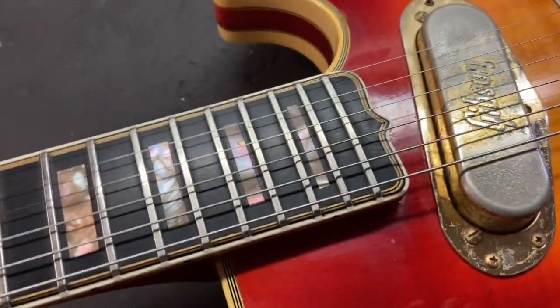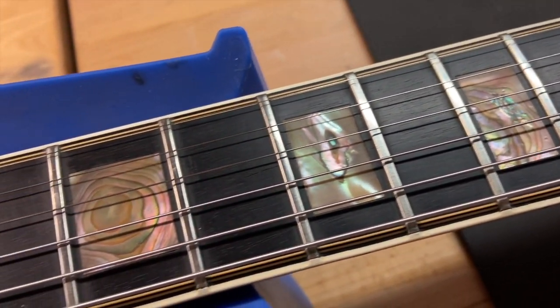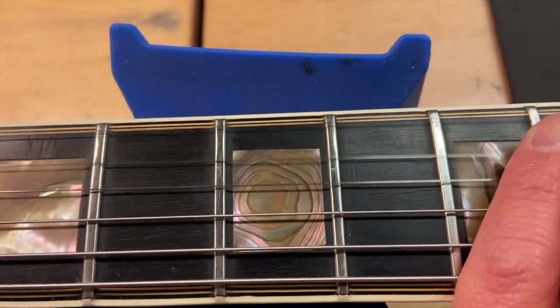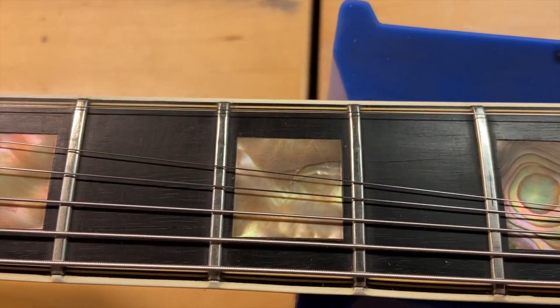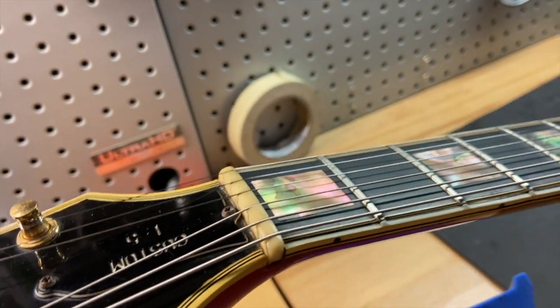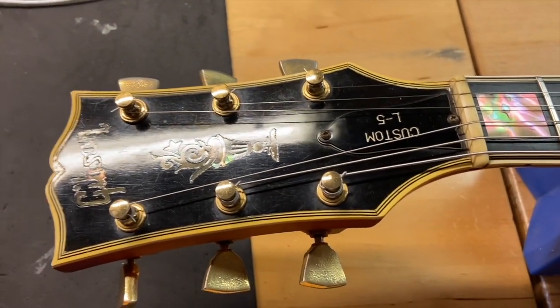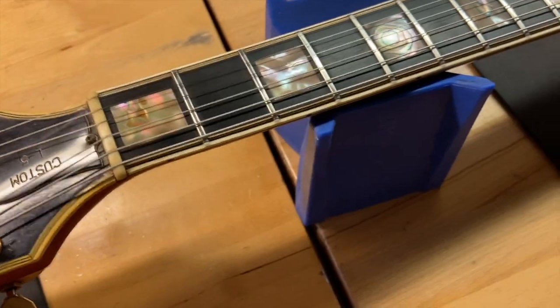Nice ebony fingerboard. We do have just a little bit of wear on those frets — I'll get up close and show you. Just a tiny bit of wear, nothing bad at all. The nut on this was replaced — it looks like it was replaced with a bone nut. You can see where the nut was replaced; they did a decent job and the guitar plays well. The front of the headstock has just some light scratches, as you would expect.